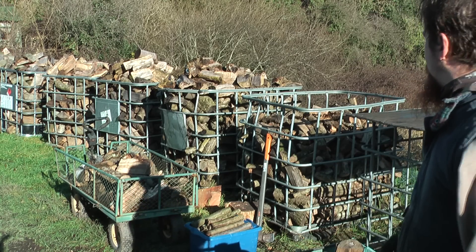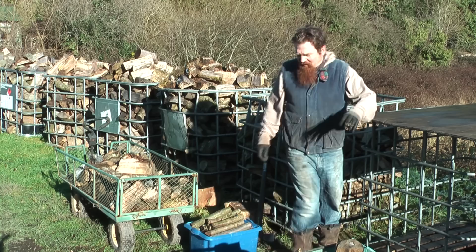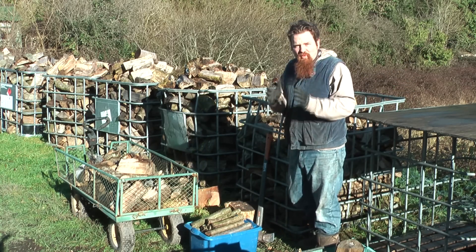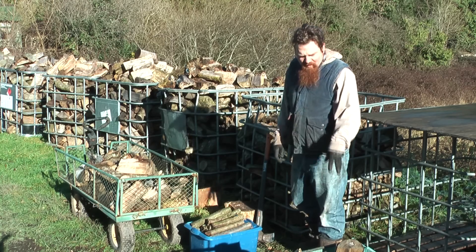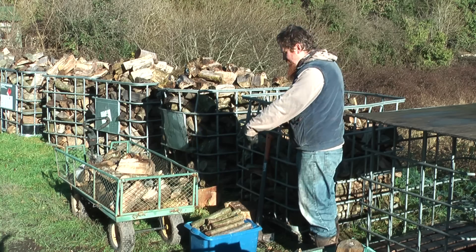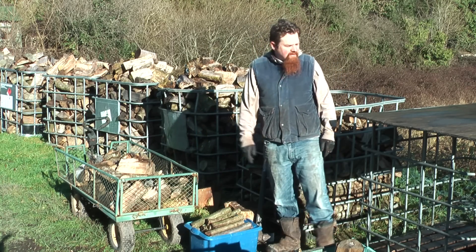So all I do — I'm sorting through here just because I'm living up in a little cabin at the moment which has only got a small wood burner, so I'm putting little bits of wood in these ones. This is wood for the campfire for barbecuing on, and then this is the bigger stuff to go in the barn and the big stoves.